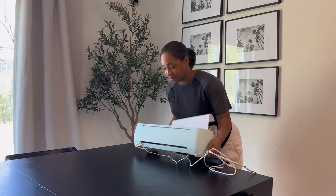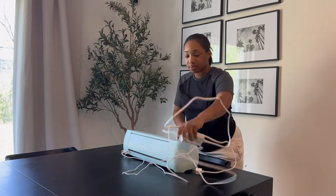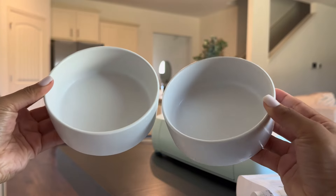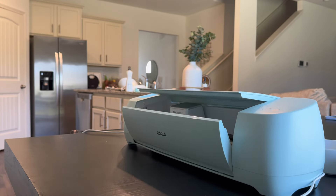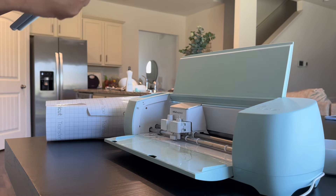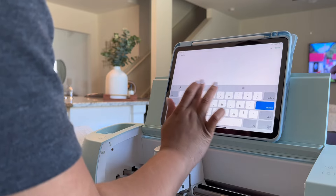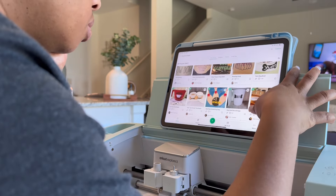Hey you guys, welcome back to another video! In today's video I am going to be personalizing Marley's bows — he is the newest member of our family and we are so excited to have him. I am going to be using the Cricut Explore 3 machine for this project. Y'all know I love my Cricut Explore 3 machine. I want to personalize and label every single thing in this house, and since I have a new baby it's only right that I personalize all of his puppy things. With this Cricut Explore 3 machine you can pretty much personalize anything — you can make anything. I'm just starting with some puppy bowls for him.